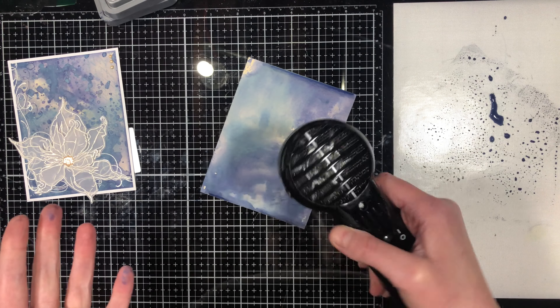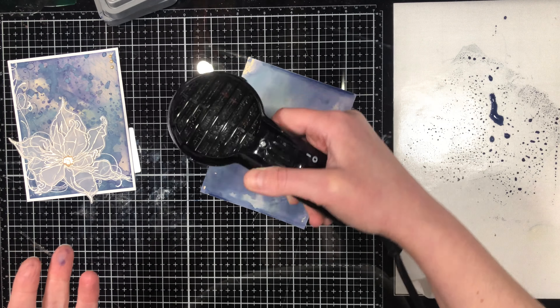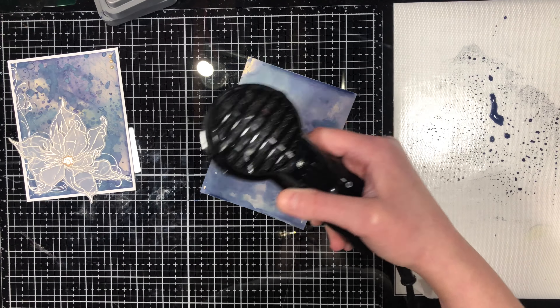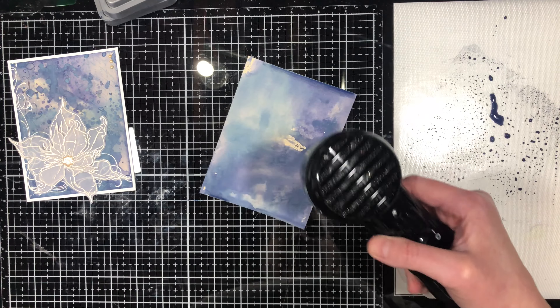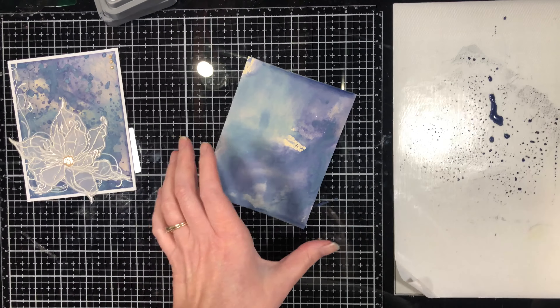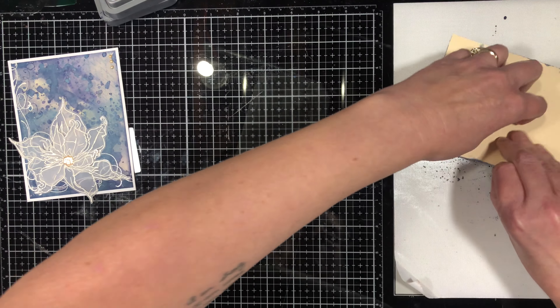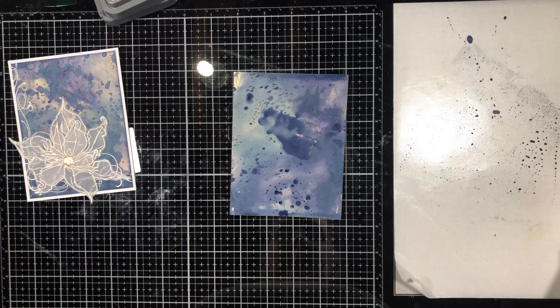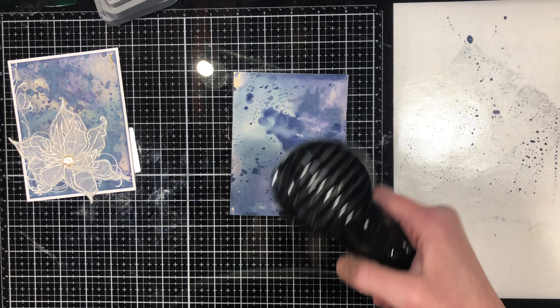These two colors — both blues — won't create mud when mixed together. But if you're doing a background with red and green, or opposite colors on the color wheel, you're going to end up with mud if you mix wet with wet. So I'm just tapping them into those dots on the mat.